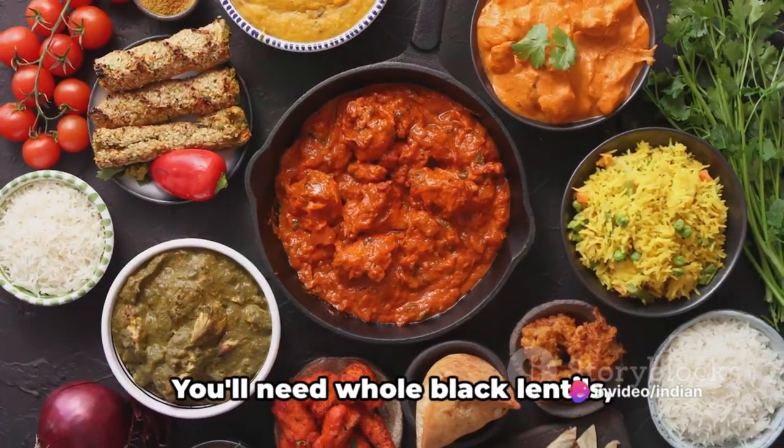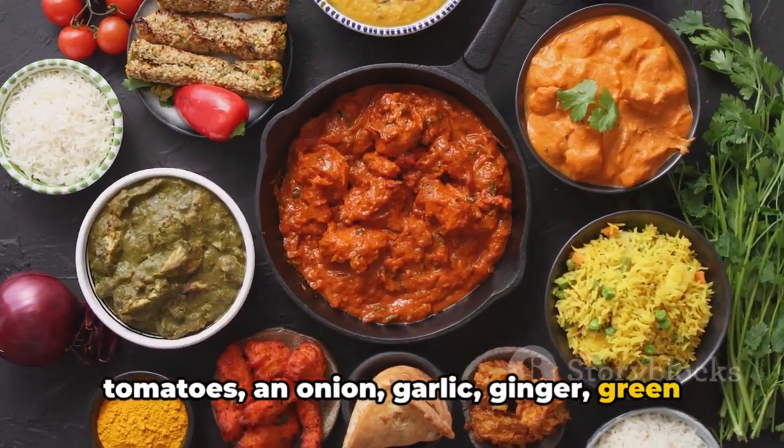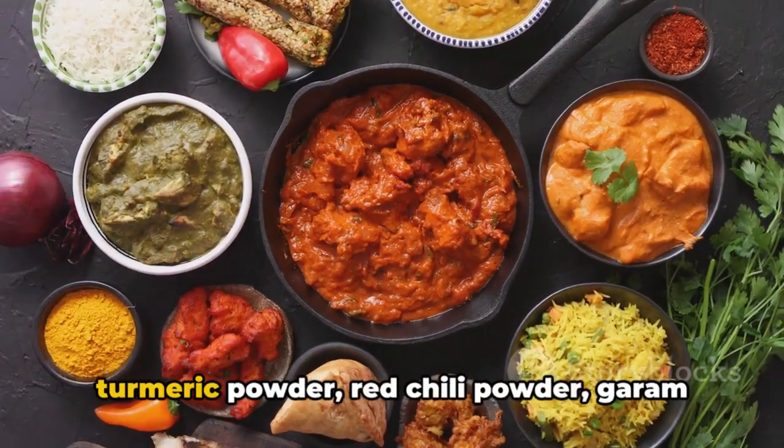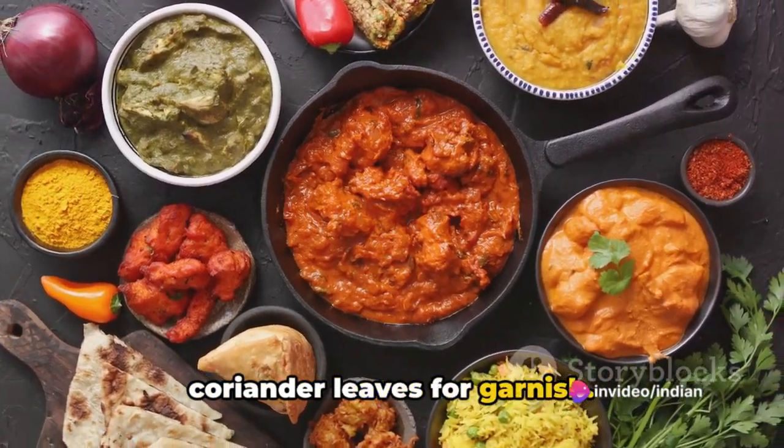First, gather your ingredients. You'll need whole black lentils, tomatoes, an onion, garlic, ginger, green chilies, a bay leaf, a cinnamon stick, cloves, cumin seeds, coriander powder, turmeric powder, red chili powder, garam masala, salt, water, desi ghee, and coriander leaves for garnish.